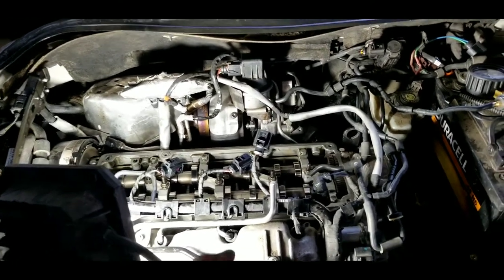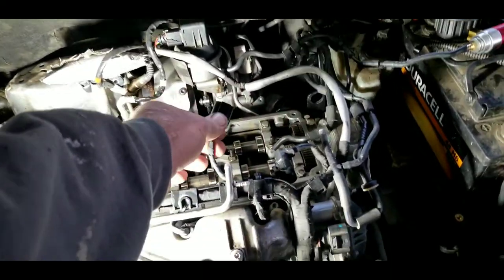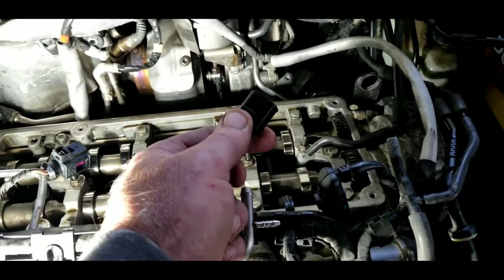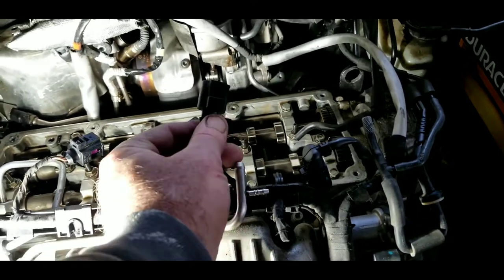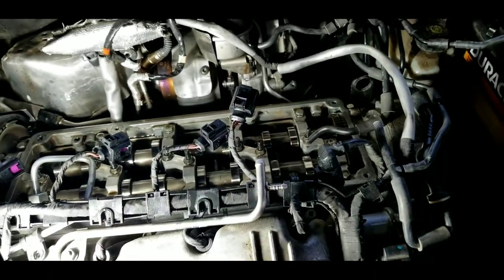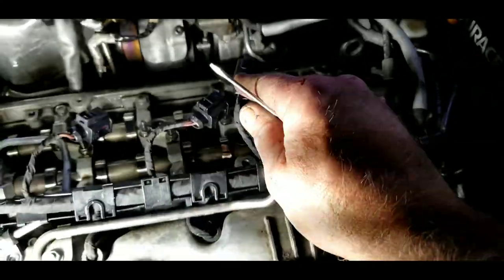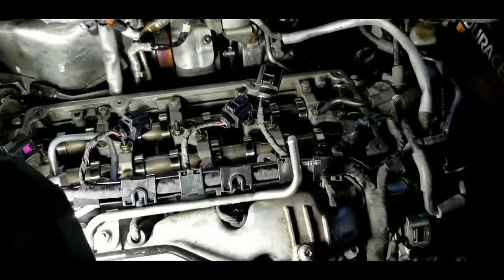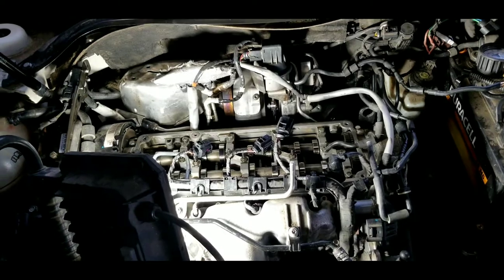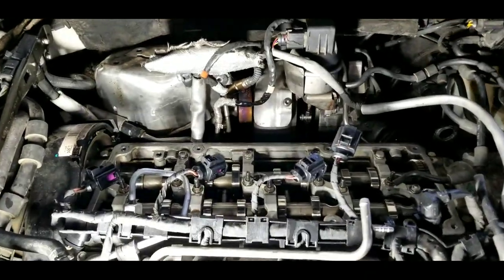So taking the valve cover off - you take off the fuel rail. With these little clips here, what I do is take a screwdriver and pry down just a little bit on this thing, then push it closed, then pull it off. You can just put a screwdriver in there like this, bend it just a little bit - try not to break it - push it closed and pull it out. It'll usually come right off with a little bit of wiggling.